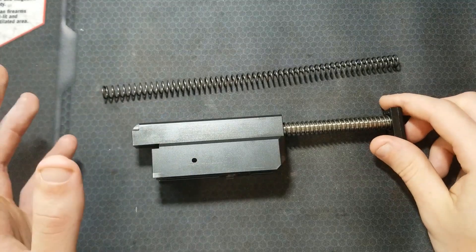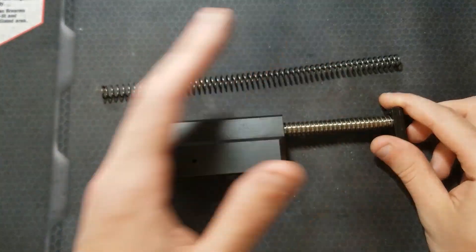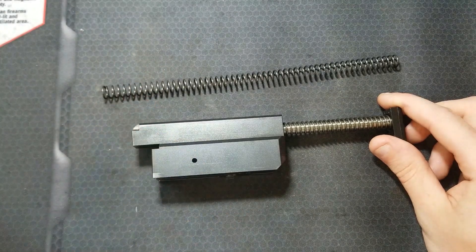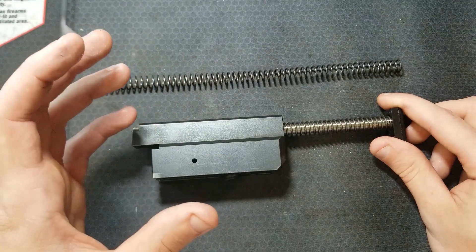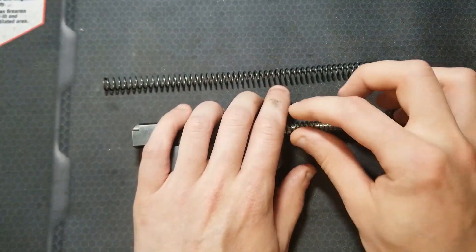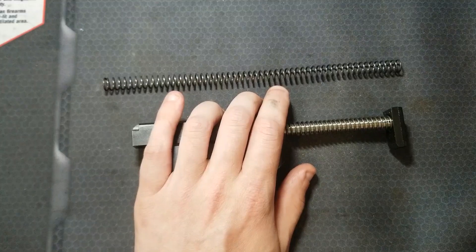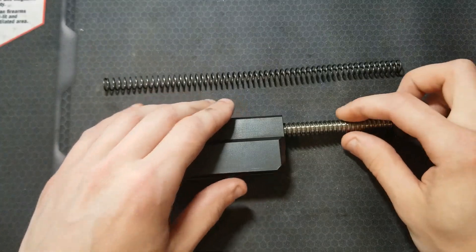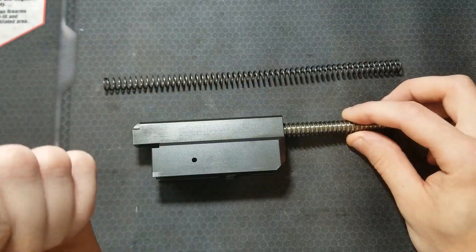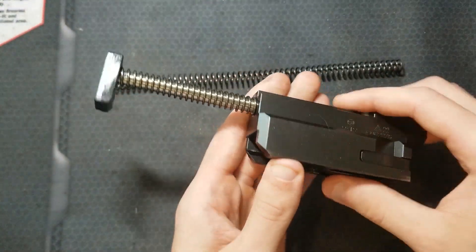I'll include shooting footage with some close-ups and slow motion of the action cycling with this new spring. I don't really have any good clips with the factory recoil spring to use as a comparison, and this really isn't something I can swap out in the field or at the gun range like a recoil spring on a semi-automatic pistol. But even just charging the firearm, you can tell a difference in the recoil spring weight.